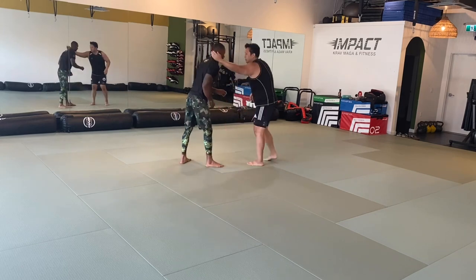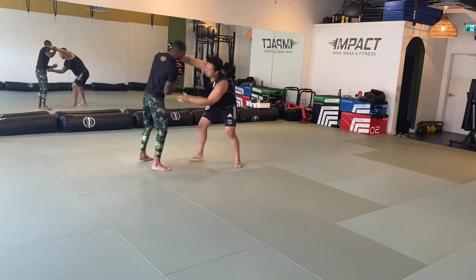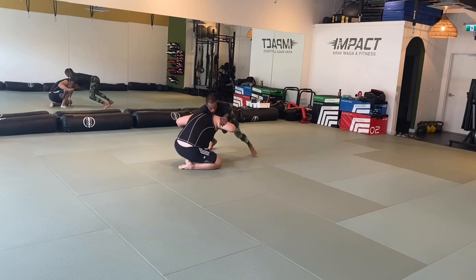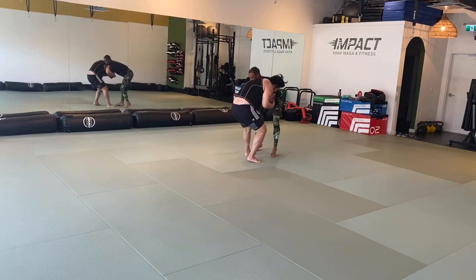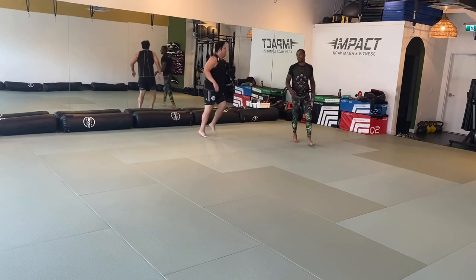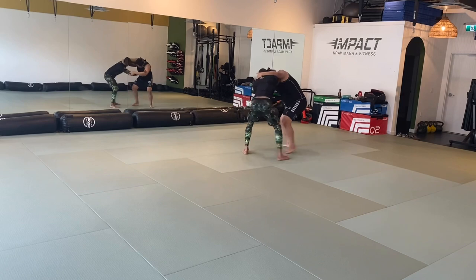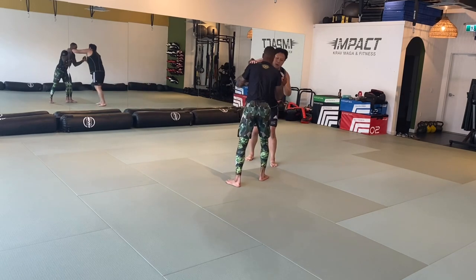I also need to really work on passing your guard. I'm usually capitalizing on a mistake, and I haven't really been able to impose any sort of body lock pass or any real passing strategy. The only way I've been able to pass your guard is if I make you make a mistake, and that's not a reliable way of doing it.